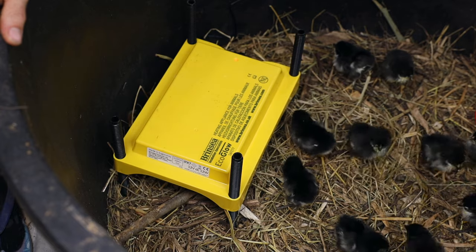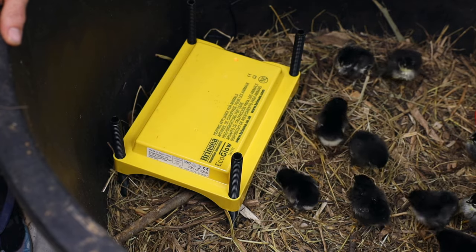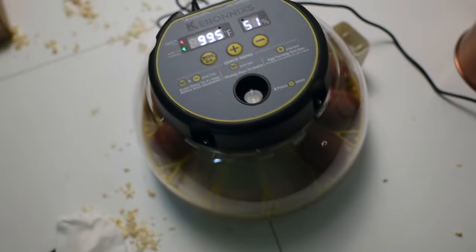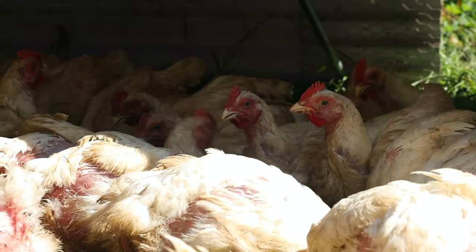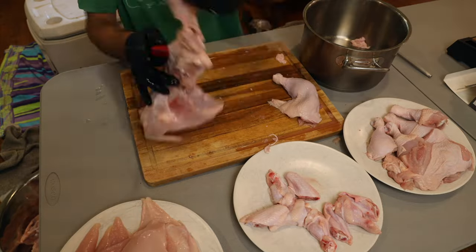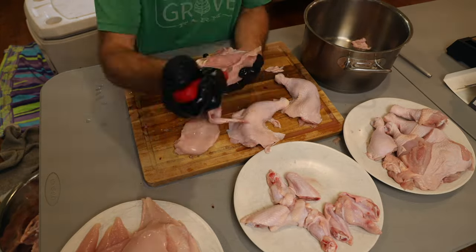I've actually been working the last many months on a whole chicken masterclass — whether you're going to get your chicks shipped to you in the mail and brood them out, you're gonna incubate eggs, raise meat birds, how to kill and process the meat birds, how to do the cut-ups and process them into drumsticks and wings, so you just go right into your freezer and have your own grocery store at home.